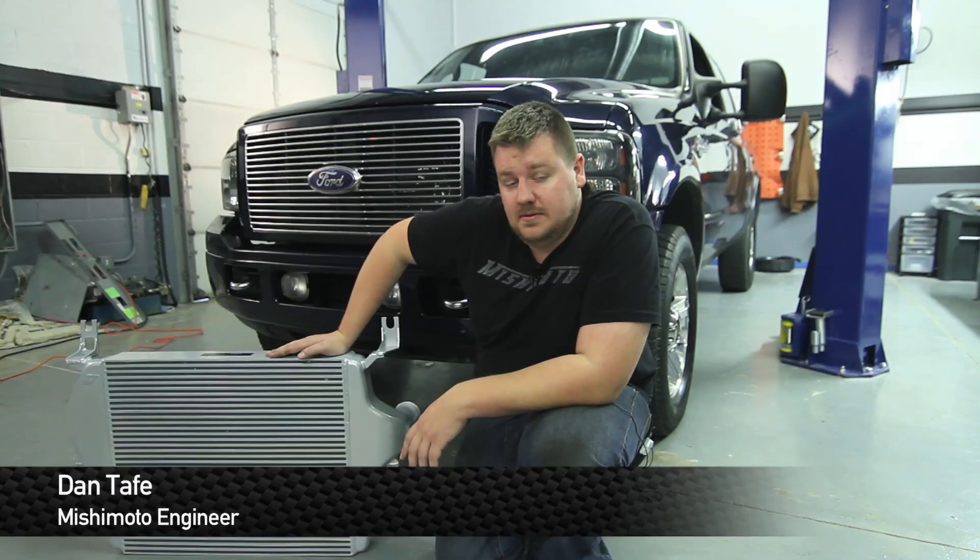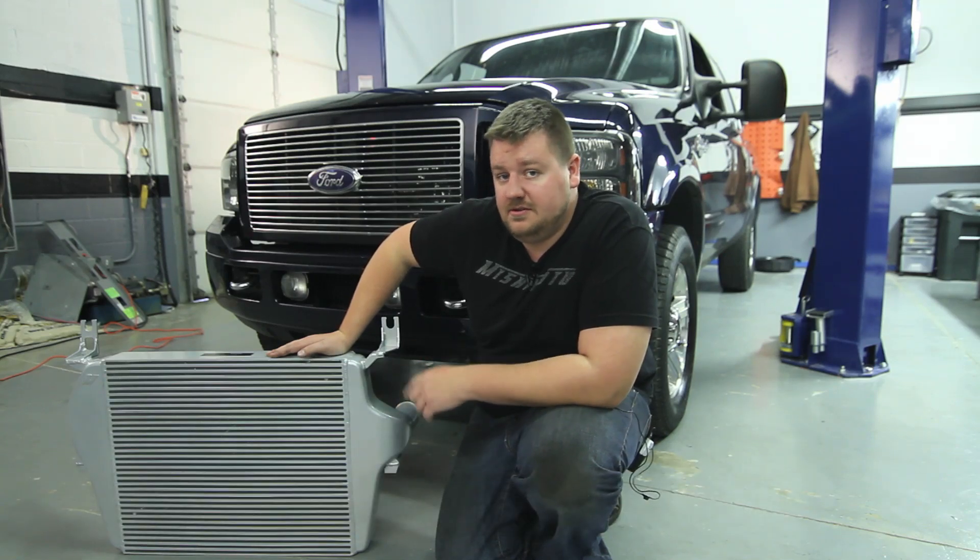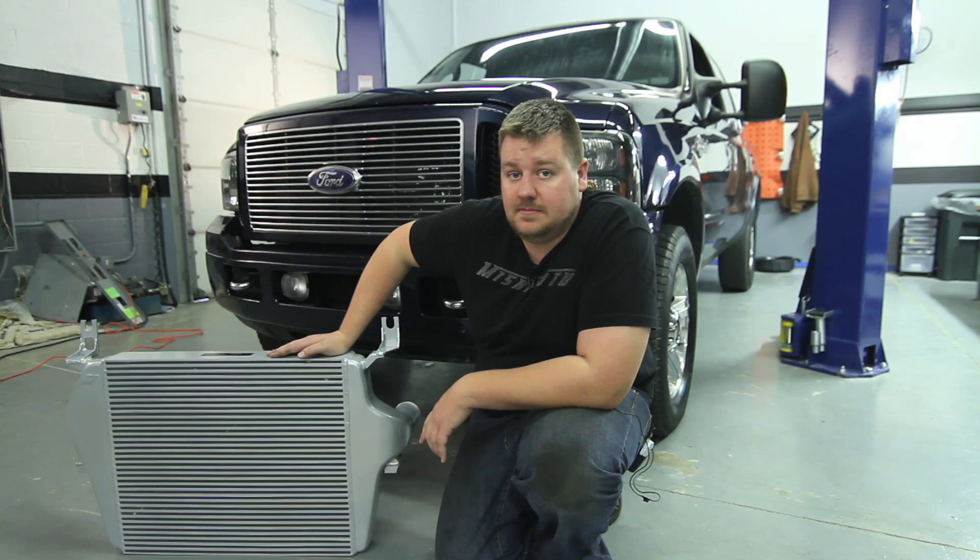Hey guys, I'm Dan from Mishimoto. Today I'm going to show you how to install our new Direct Fit inner core for this 2005 Ford F250. Let's check it out.